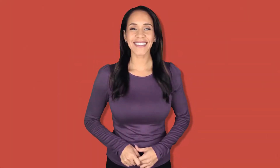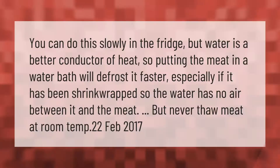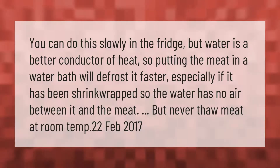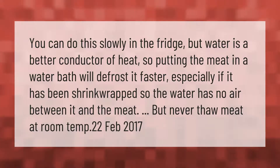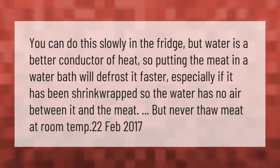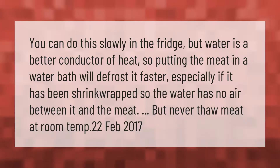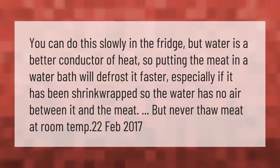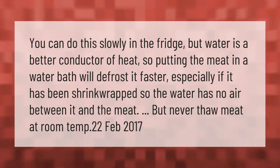You can defrost meat slowly in the fridge, but water is a better conductor of heat, so putting the meat in a water bath will defrost it faster — especially if it has been shrink-wrapped, so the water has no air between it and the meat. But never thaw meat at room temperature.